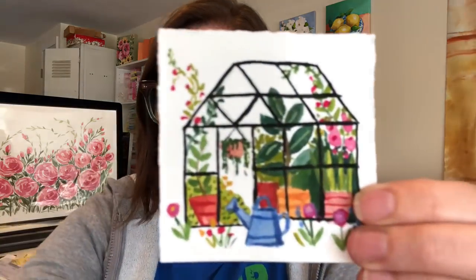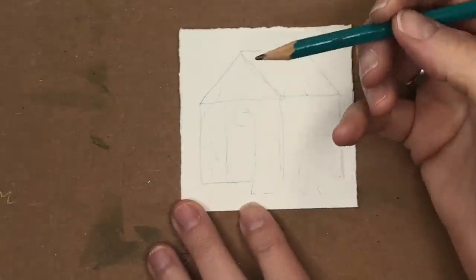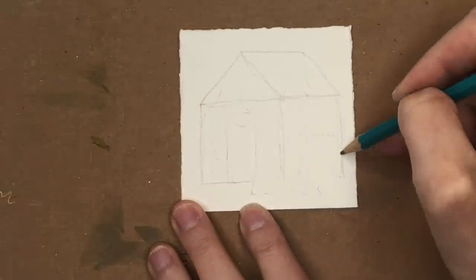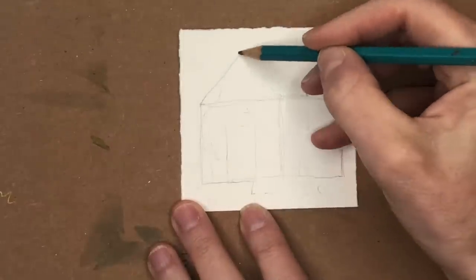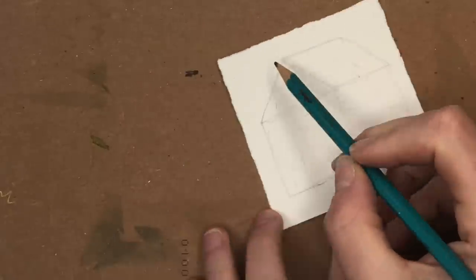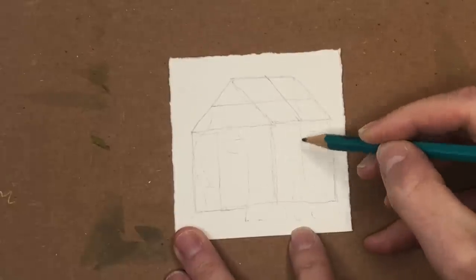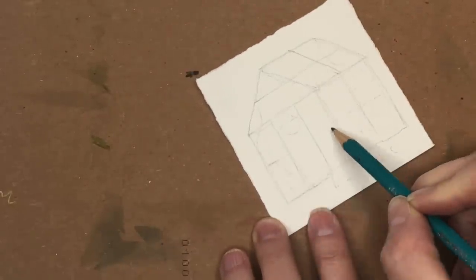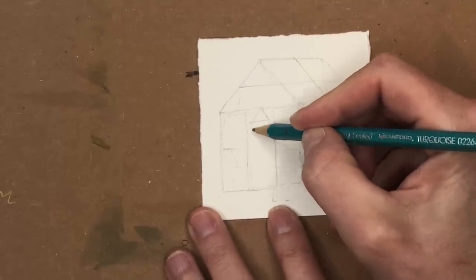Draw a simple little greenhouse — basically making a house shape. You've got a rectangle going all the way across, cut it off so you have a square shape here, and a triangle for the roof. Then connect it at an angle for the slanted roof, with a line going across, coming down, and down in the middle.